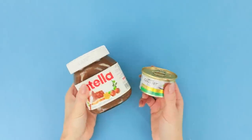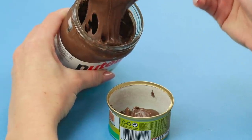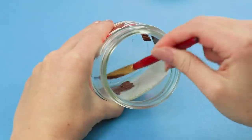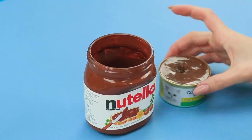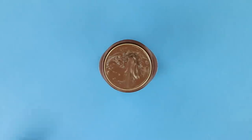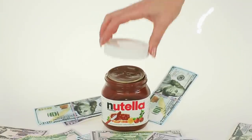And now, take a jar of Nutella and a can. Empty the can and wash it. Put the Nutella in it. Cover the glass container with brown acrylic paint from the inside. Insert the money. Put the cloaking container with Nutella on top — just in case the thief decides to see what's inside. Cover it with the lid. Not worse than a Swiss bank!